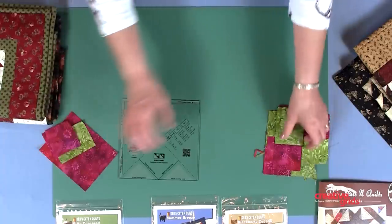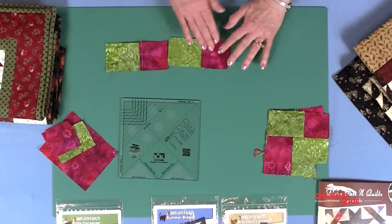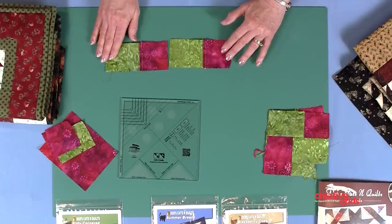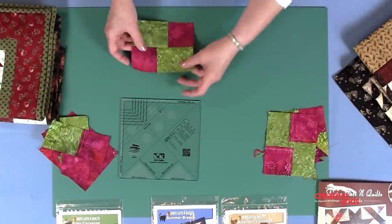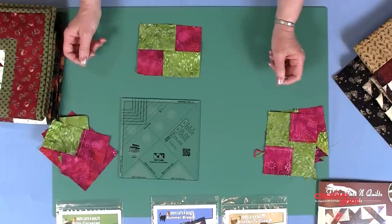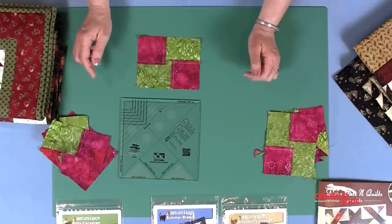We're going to sew those squares and rectangles together end to end, and then we're going to make sure that we press away from the square and toward the rectangle. We'll take those units and sew along the long edge, once again pressing away from the square and toward the rectangle.